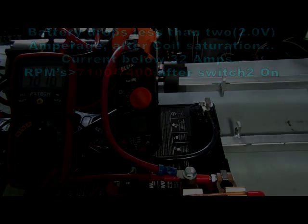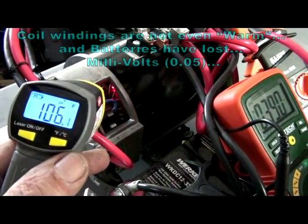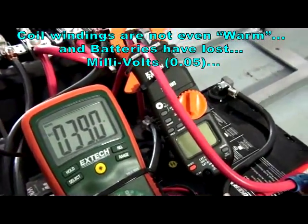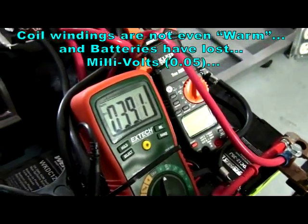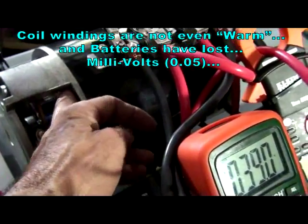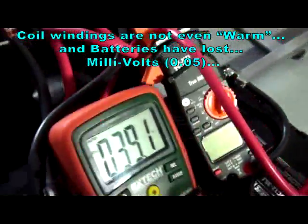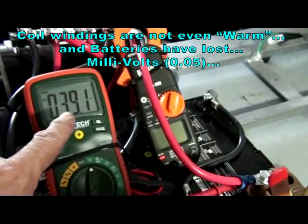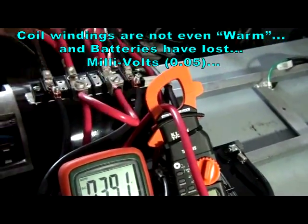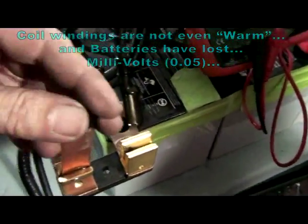Thanks for watching. The temperature at the coils is 106 to 105 degrees, and the battery is back to 39 volts — very cold. I can touch it with my fingers here. It's not hot at all, so it's a wonderful setup. We're still gaining voltage because I have them hooked up without diodes, so energy is feeding back into the batteries, and those things are disconnected.